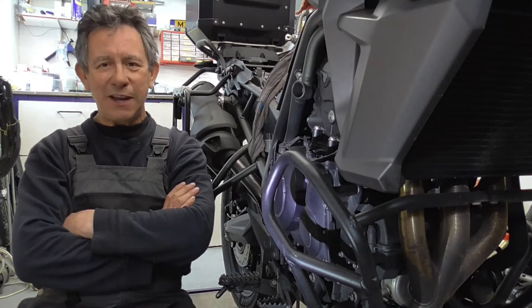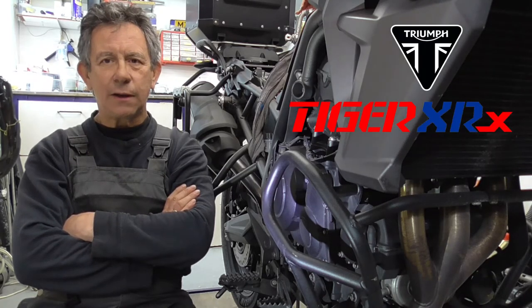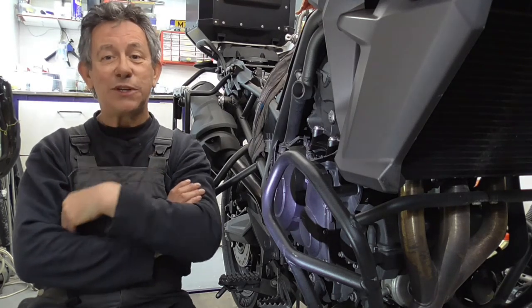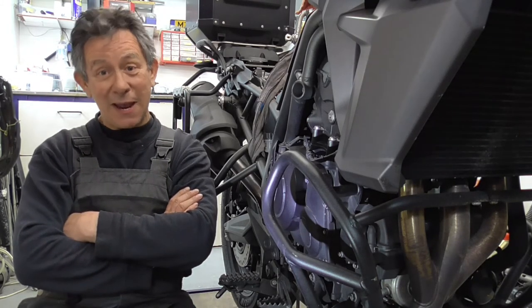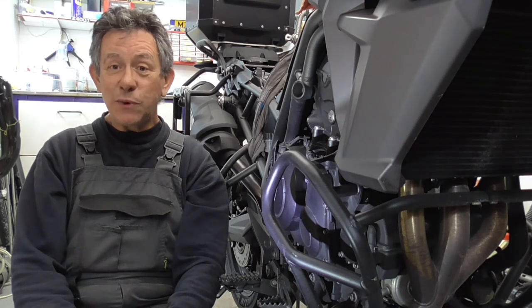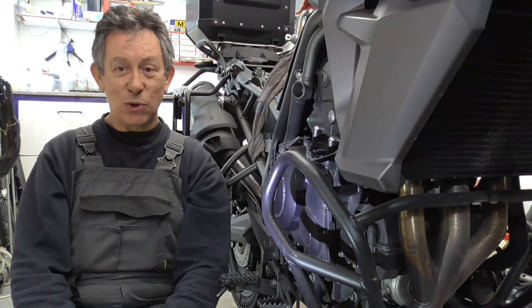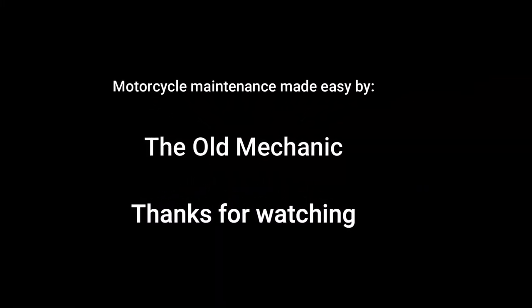So this was my video about how to change your oil on the Triumph Tiger XRX 800. It's easy with my video — you can do it yourself. I hope you enjoyed it; I enjoyed making it for you. Please have a look at my channel, subscribe — I'd really appreciate that. If you have something to say, please put it in the comments, give me a thumbs up. For now — old mechanic, out.